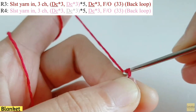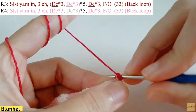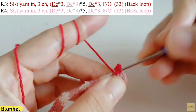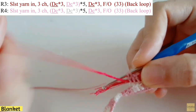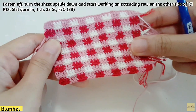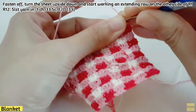For row 3, slip stitch the yarn in and make 3 chains. At the end of each row, fasten off and begin the next row with a slip stitch. Make 3 DC in red, working on back loop only. After 3 DC in red, change to pink and keep changing colors until the end of the row. For rows 5 to 11, repeat rows 3 and 4. After finishing, fasten off and turn the sheet upside down to work an extending row on the other side of row 1.